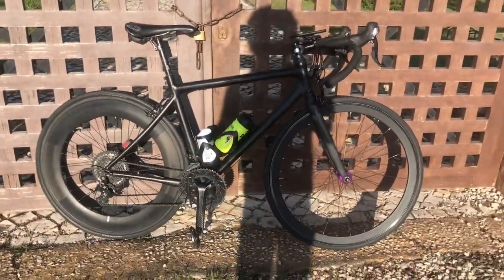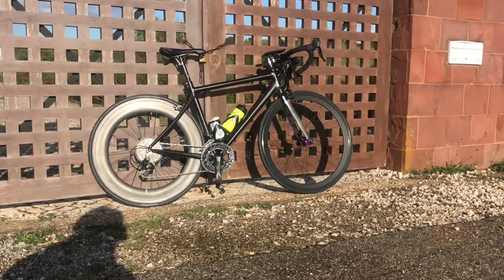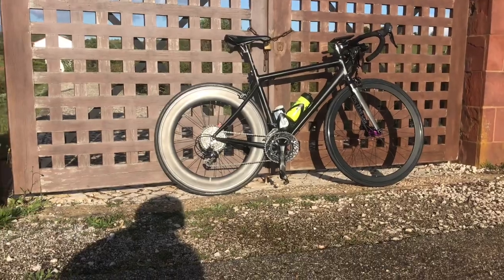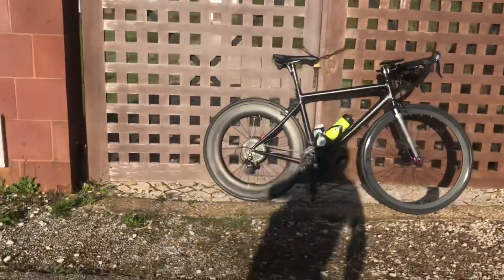Strava photo. My TCR — that's true love, that is. Although I'm not liking where that sun is catching the rear wheel. Looks a bit too bling, doesn't it?